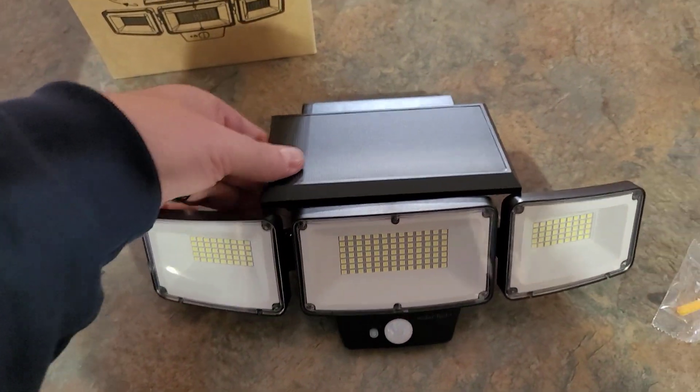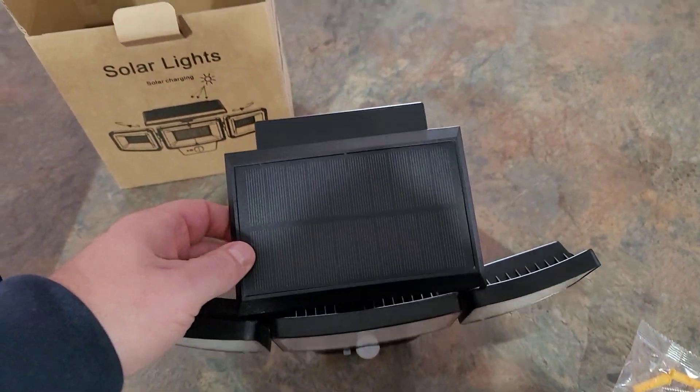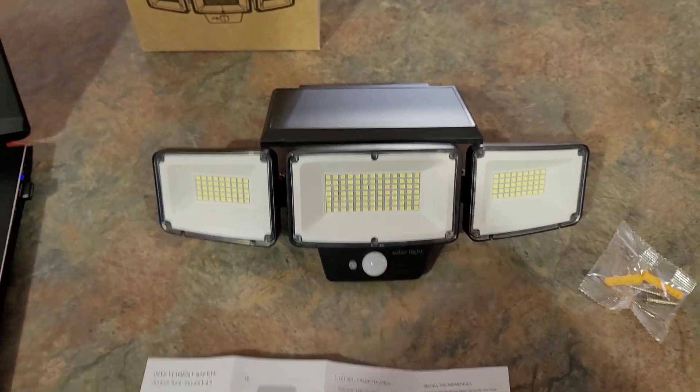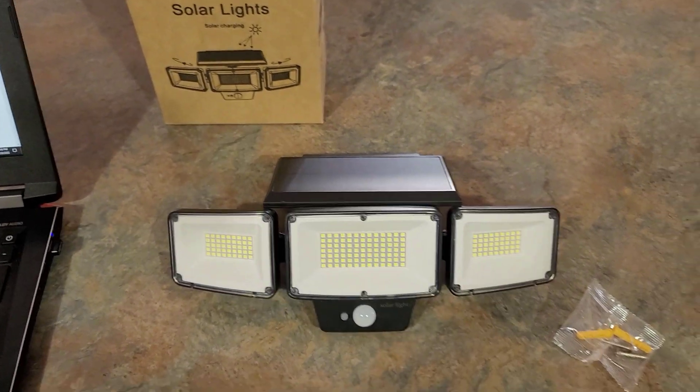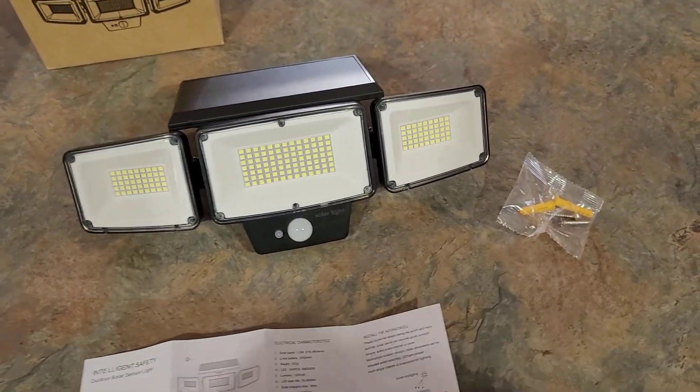Up here you can see the solar panel — it does have a pretty decent sized solar panel so it should be able to collect a lot of sunlight. Just make sure when you install this you are installing it in a place where it can collect the most sunlight possible.